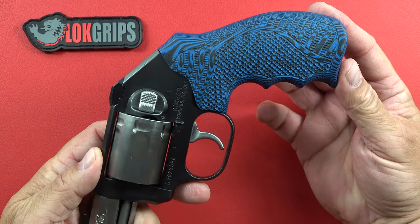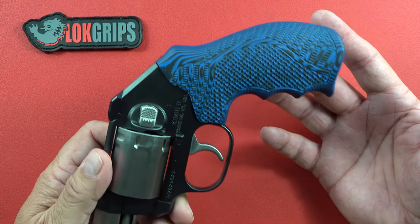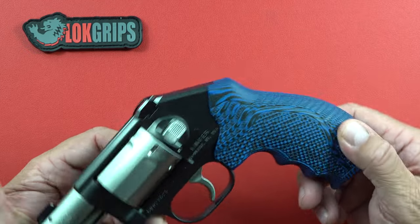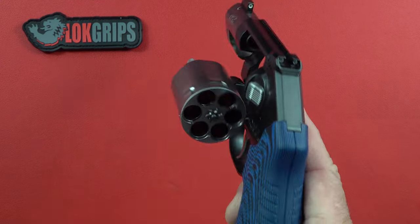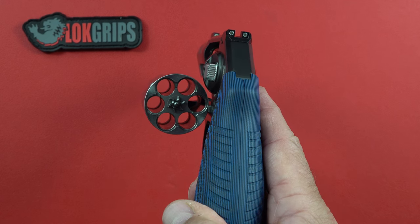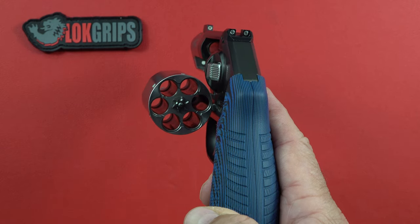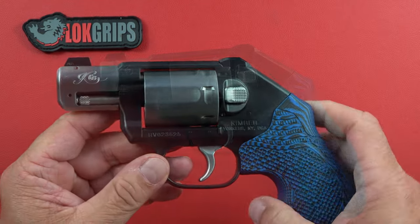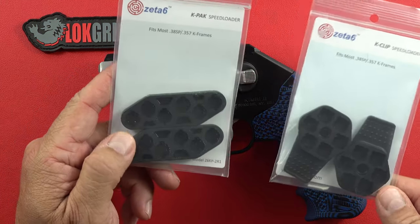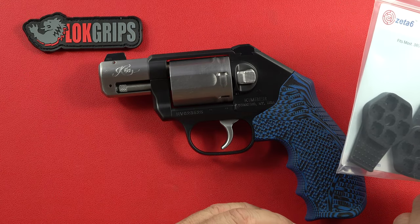The larger grip will make concealed carry a bit more difficult, but it is definitely doable. For a guy who weighs over 200 pounds at 5'11", I can carry this absolutely no problem. Loaded with six rounds of .357 Magnum and a speed strip for backup, you're pretty well armed. When reloading the Kimber K6S, it helps to have lightweight, easy-to-access products.